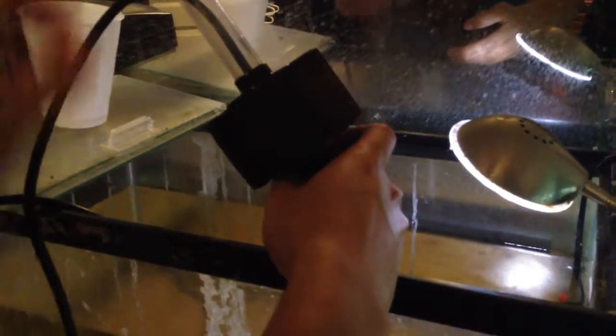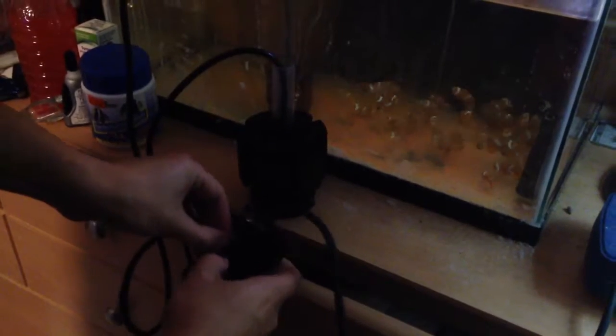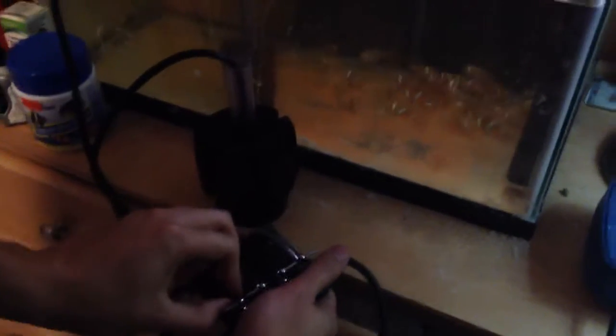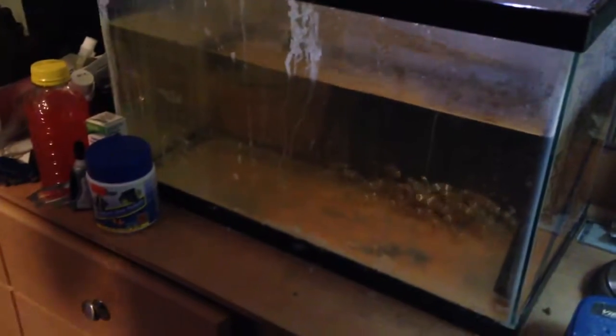I'm going to take it over to the bathroom right now. Let me just go ahead and drain that a little bit. Unplug this, turn off that. Now sometimes if you keep these lines on here for a while, they will kind of get stuck. There's one — this one is kind of fairly new — there we go. Alright, so now we got that detached, we'll come over to the bathroom.